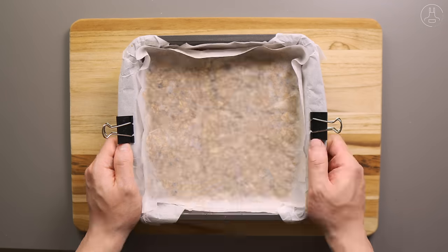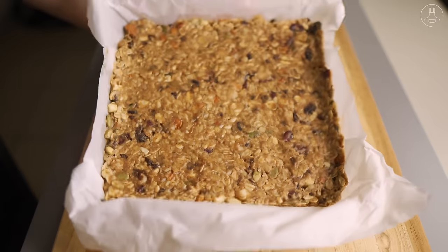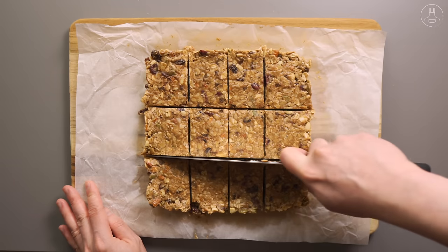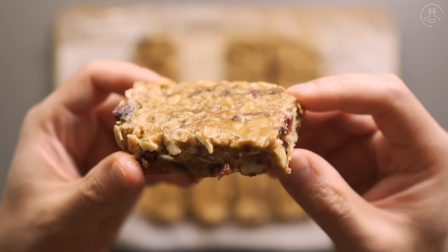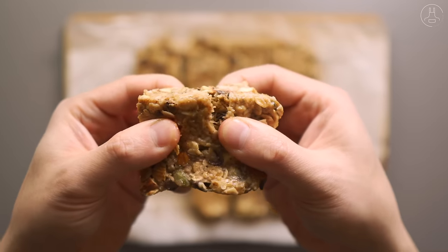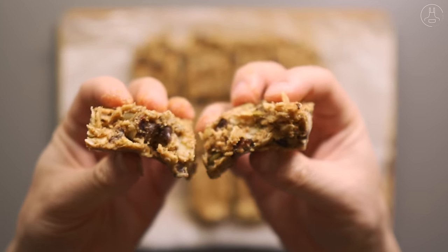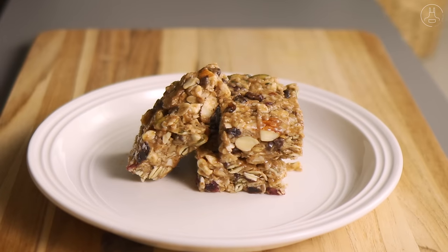Throw it into the fridge for two to three hours. When it's ready, remove it from the baking tray and cut it into squares or bars in whatever size you like. As you can see, the bars are now firmly held together without crumbling apart while still giving you a chewy texture in every bite. These chewy trail mix bars are so delicious and packed with nutritious and natural ingredients that you can easily customize with whatever nuts, seeds, and dried fruits you like.